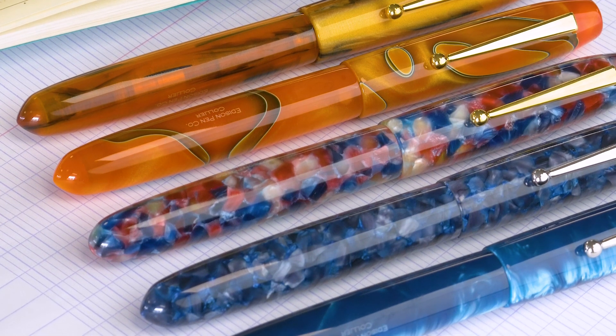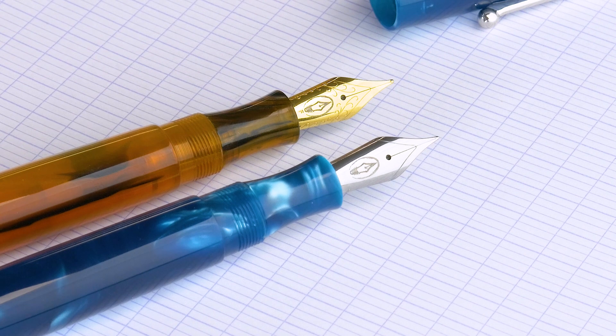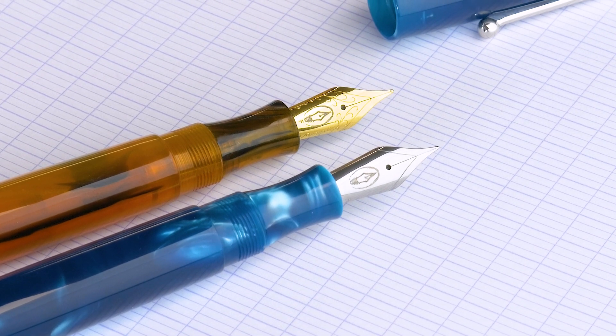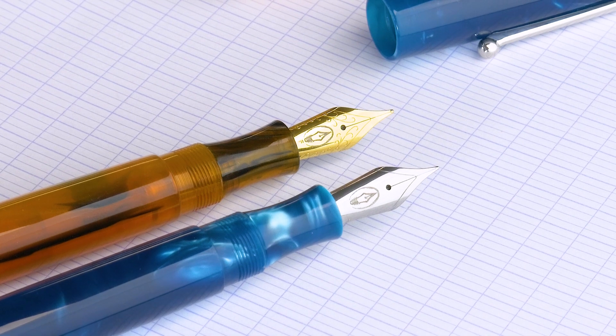Right now I'm really trying to focus more on basic pens — not the coolest new hip thing, but the basics. The Collier fits that. It's gorgeous, but it's a standard cartridge-converter pen — no funky filling systems, not coming out with six different colors every other month. These are standards, like a little black dress, only prettier.